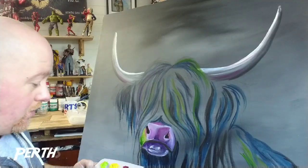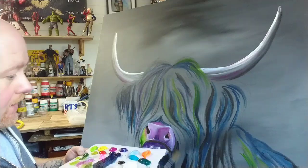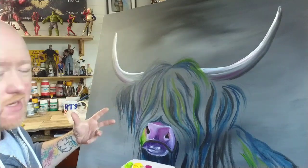Well, good morning everybody, or good afternoon or good evening depending on where you are. What I want to show you today is just a very quick tutorial on how I paint multi-coloured Highland cows.